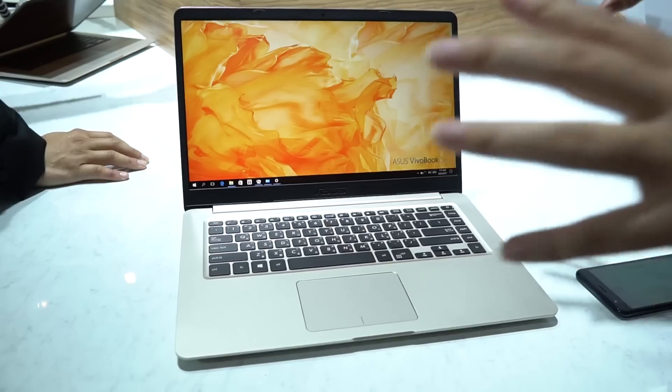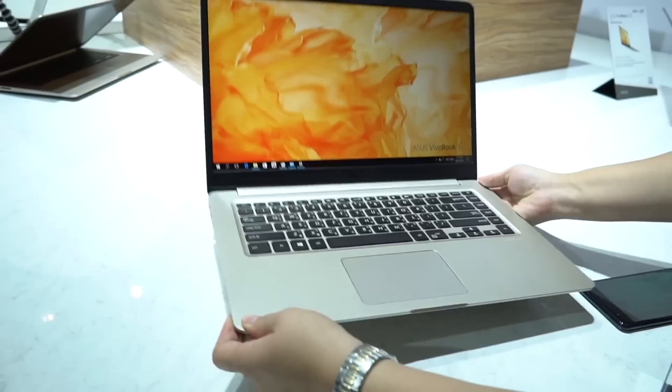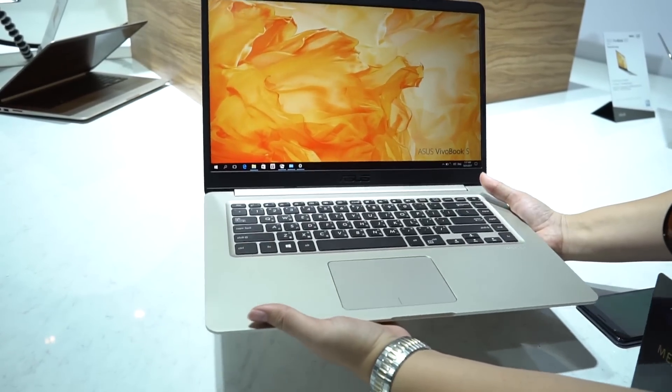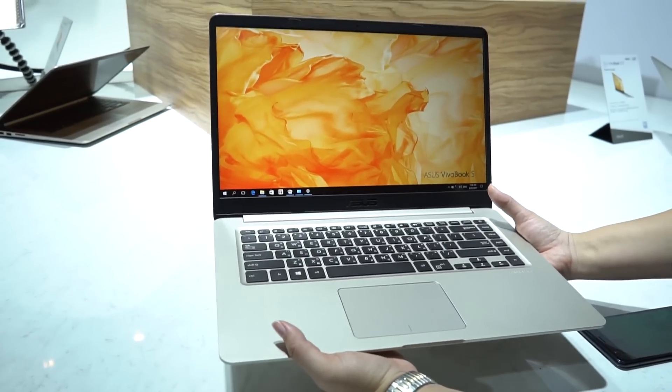If you're looking for a solid at-home PC, 15.6 inches is a very good size. If you're looking for something that can be carried around, you can definitely do that because this is light enough. I can't remember the weight but I would say this is probably like 1.5 kilos — and my guess was right, this is 1.5 kilos.